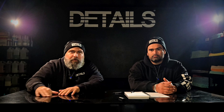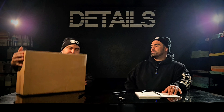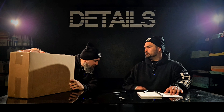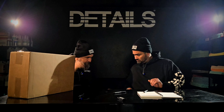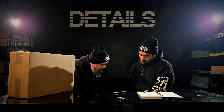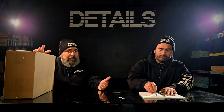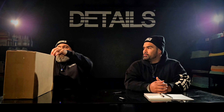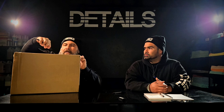Today we got some unboxing to do. Let's see what we got. Two boxes here. Who are they from? Man, I got my glasses. Let me see. It says the House of Rags. Alright, House of Rags! So we got a couple boxes here. We are literally just going to open them up and see what they are. Let's see what these got in them.